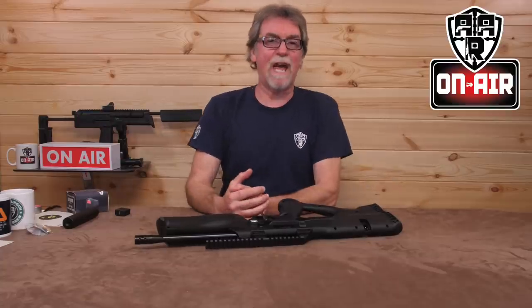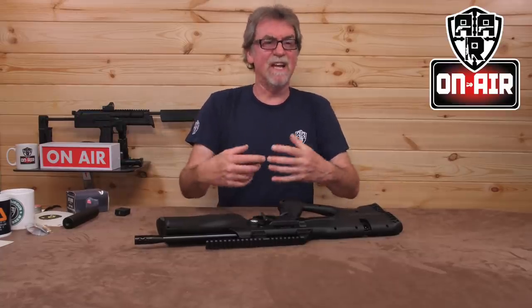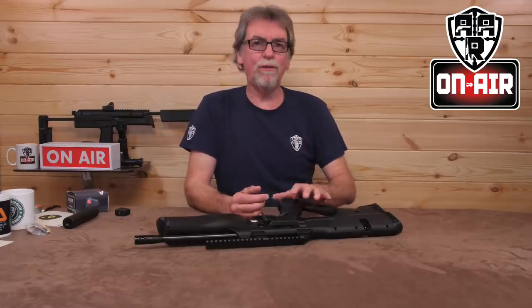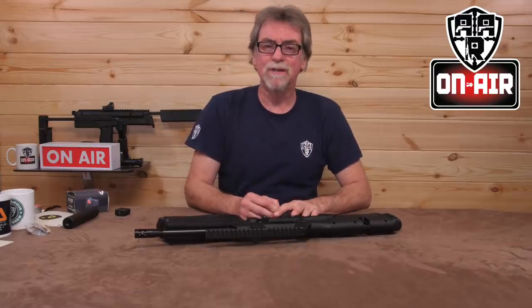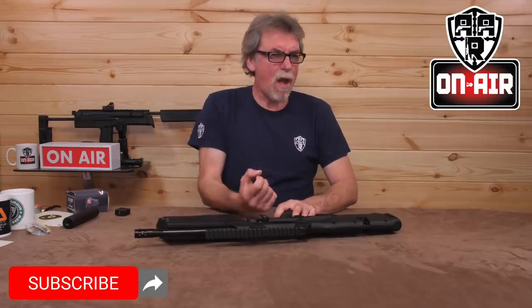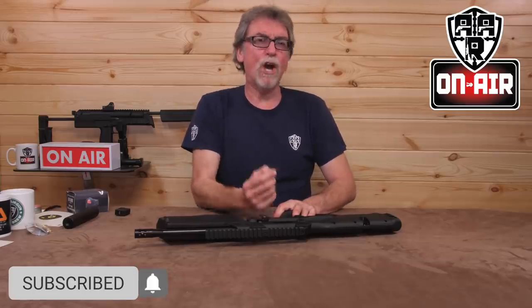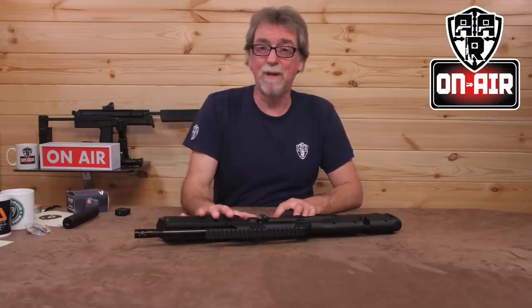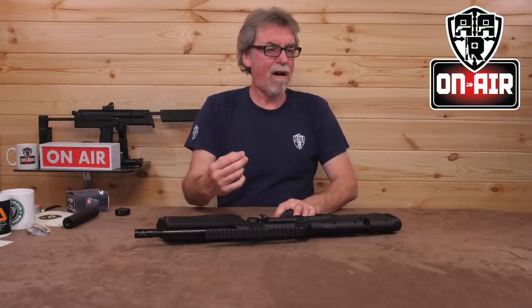Hello and welcome to AAR on Air. Today it's the much-awaited and often overlooked — wrongly, I would say — Walther RAIN 2. Has it changed radically? No. Why would you make huge changes to an already successful platform? The changes are, on the face of it, quite slight.